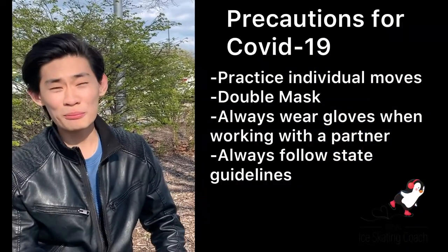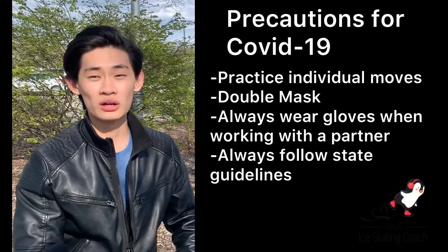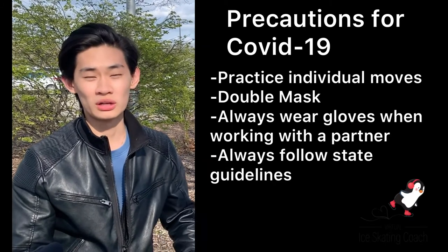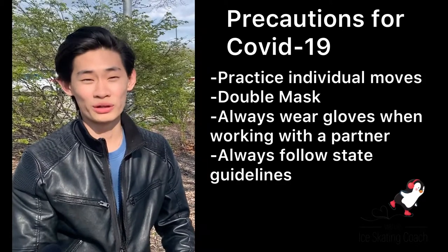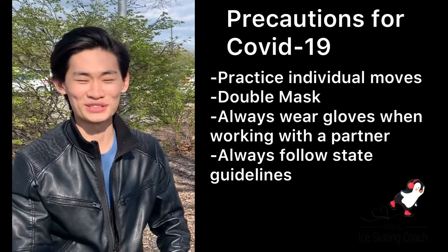What are you doing as a coach to stay safe and protect your skaters with the coronavirus? What I personally do is whenever I coach someone, I try my best to do more exercises without being partnered, and try to limit the time where I would have to partner with them. I wear a double mask and gloves every single time I partner with my students, just to make sure everyone's safe.